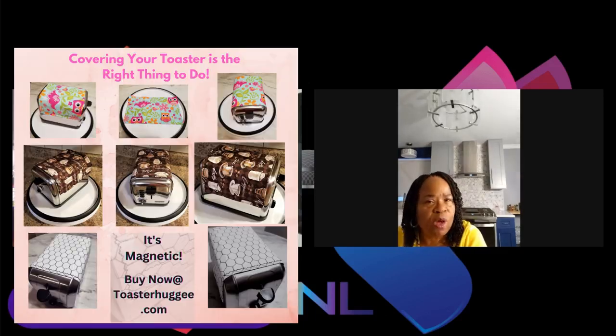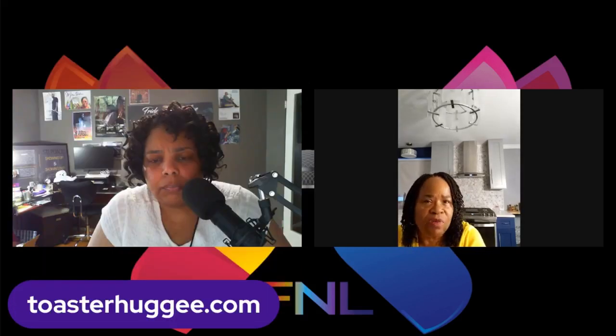Most people who don't have the traditional toaster cover don't cover their toasters with anything, so they're just left open for days before you decide to put a pop tart in there.